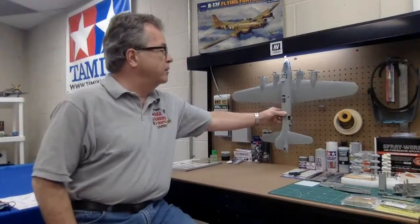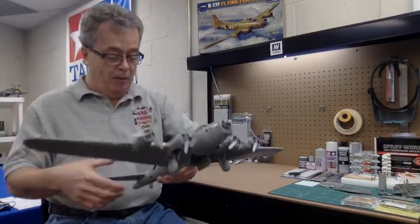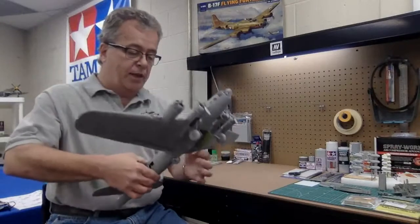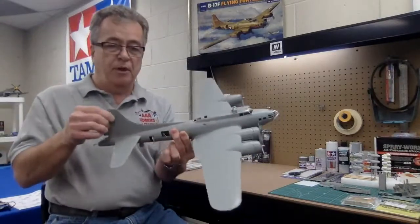As you can see back here, I have a model that I've been working on for a couple weeks now, sporadically on and off, which is HK's new B-17F that's coming out. I'll pull this off the wall here. This is a big model — a really nice, big model. And as you can see, I've got it almost all assembled here.